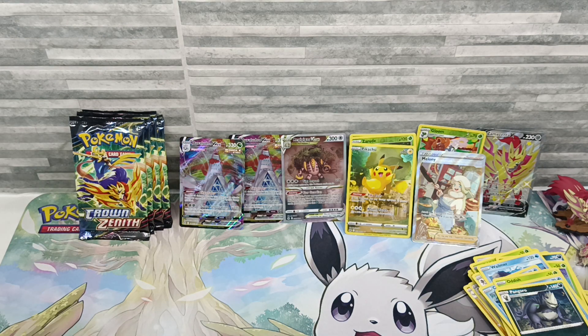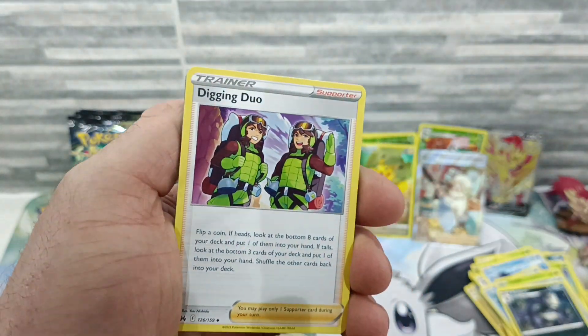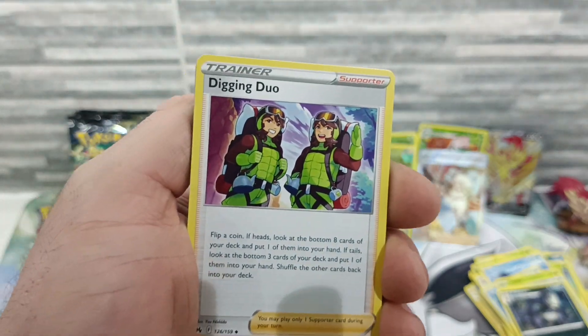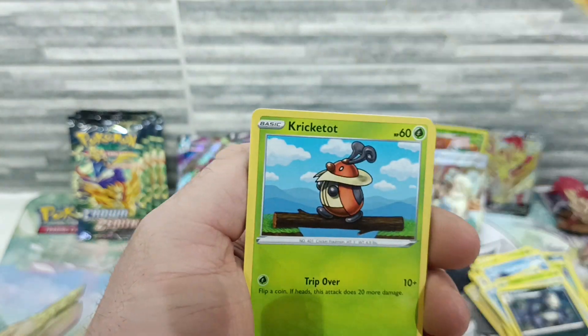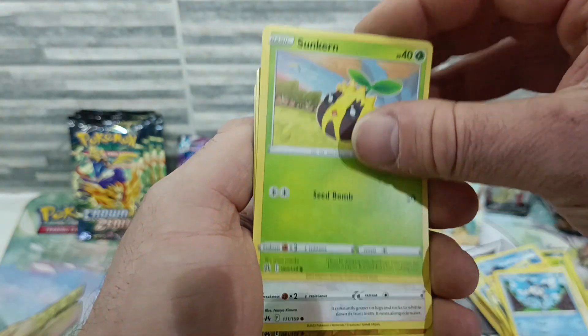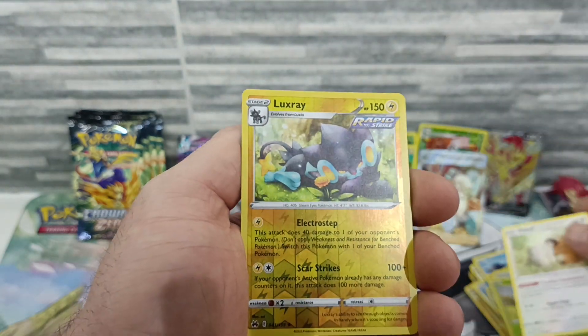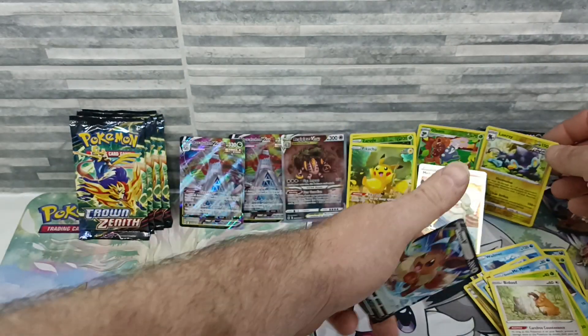Crown Zenith honestly — I used to say Silver Tempest was probably the set to buy if you want to get involved with opening cards, but since Crown Zenith it's just been hit after hit constantly. I believe I've had nearly 10 gold cards, 10 secret rares, and there's no other set I've opened where that's happened. When you keep getting hits like that it boosts you. Also got a Luxray and an Eevee V — fine, no one's going to be mad about an Eevee V.